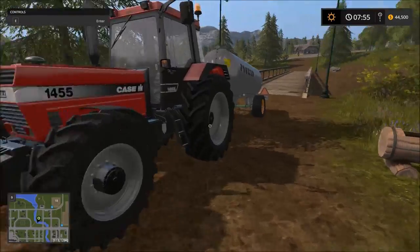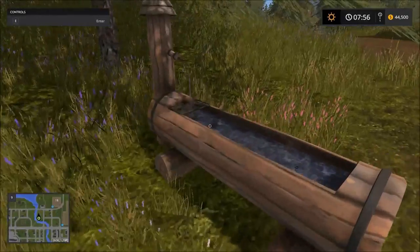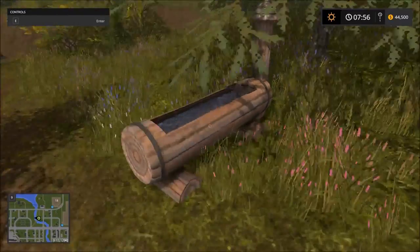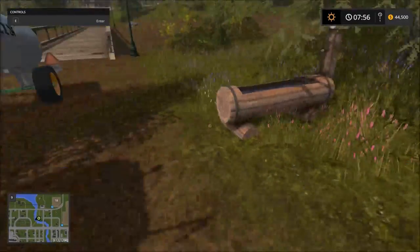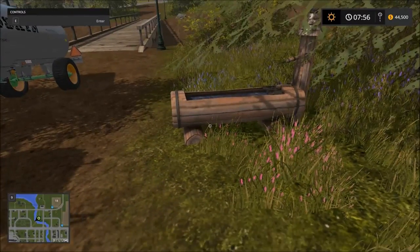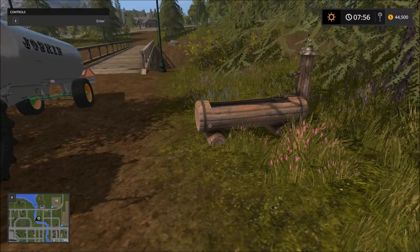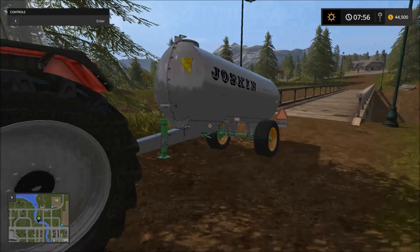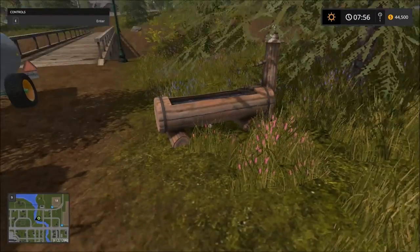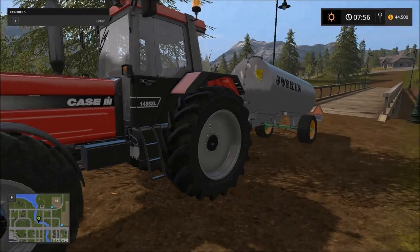Here we are. One way of filling this up is by these water fountains or water troughs — you can find these all over the map, just randomly located. Some are convenient, some are out in the middle of nowhere like this one. You can pull your trailer up and start filling this way, but this will charge you — maybe for a thousand liters or so. It costs quite a bit just for water, which makes sense if you're getting it from a city source.